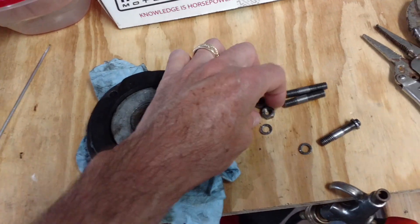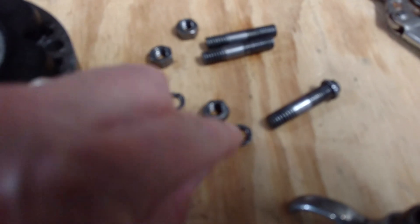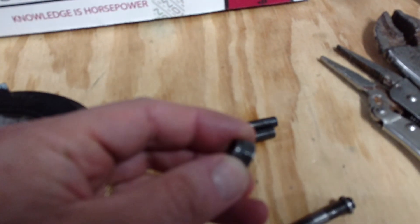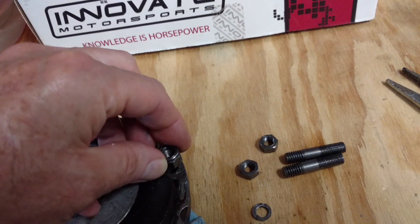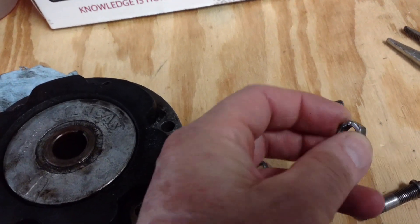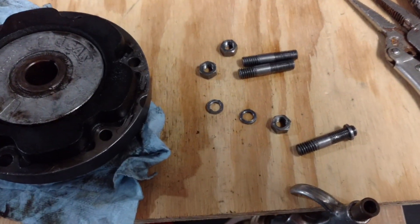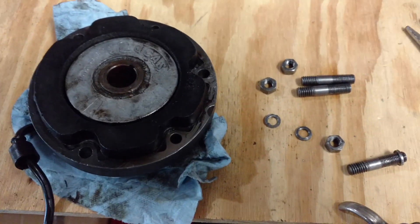It looks like there are a couple of nubs on these and also similar nubs on here. I'm betting that this was some sort of a lock nut, and instead of being put on this way, it was put on the opposite way. When I unthreaded that, it just came apart. I'm not sure exactly what happened because it wasn't there when it was put together back in the 70s. But now it's off, and I'm putting it back together with proper lock washers.